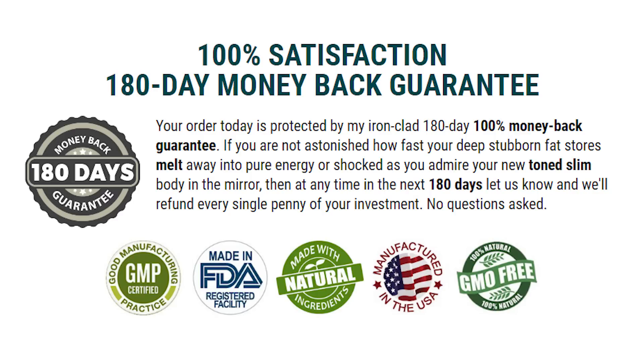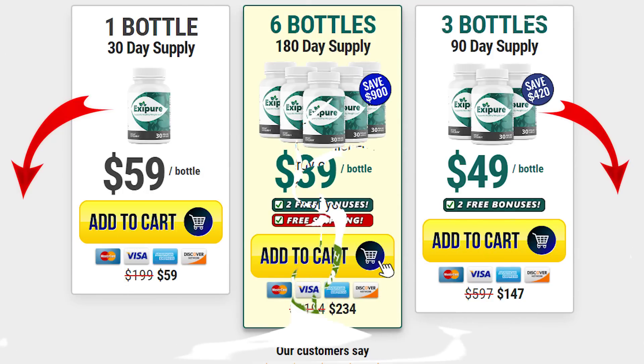You need to know that for XePure to work, you need to take one capsule every day with a large glass of water. There is something really important about this product: you can actually try XePure for 180 days, and if you don't see results or don't like it for some reason, they will give you your money back.